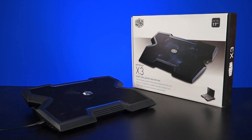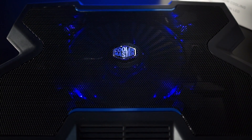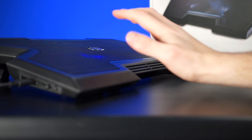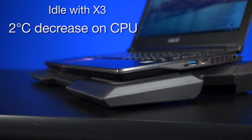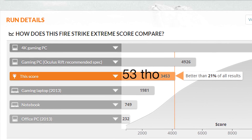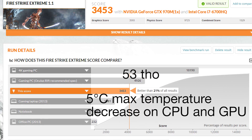For the notebook cooler, we tried the Cooler Master Notepal X3. It's got a 200mm fan, USB pass-through, adjustable fan speed, adjustable height, LED lighting you can toggle on and off, and even a little vent at the front for cooling your hands. We set the cooler on its highest position and maxed out the fan at 800 RPM. At idle we see a decrease of 2 and 4 degrees. Performance-wise, we got a score of 3428 in Fire Strike Extreme and it lowered our max temperatures by 5 degrees on both chips. It's a fairly nice drop in temperature even if it didn't affect performance all that much.